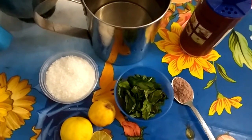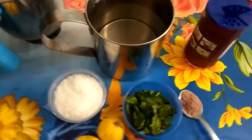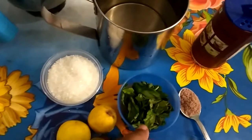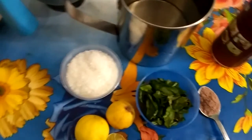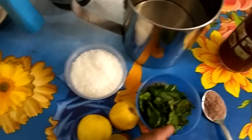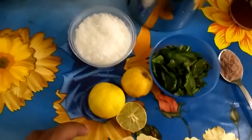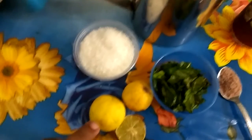Hi friends! I am going to make a mint juice drink. I am going to add a mint leaf and 2 cups of juice.